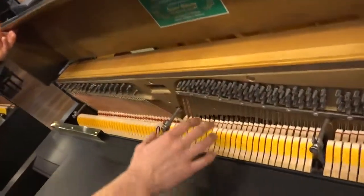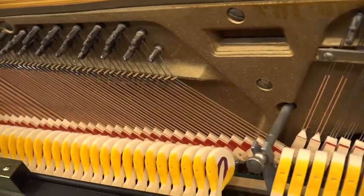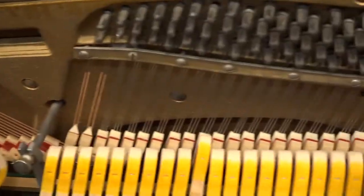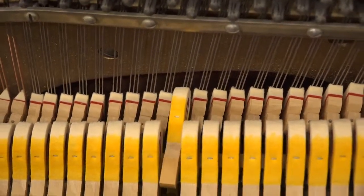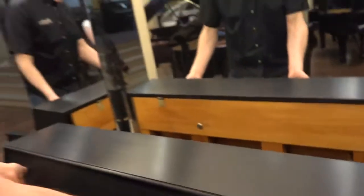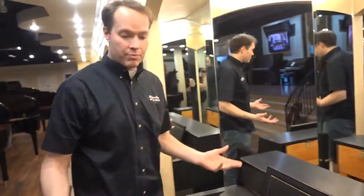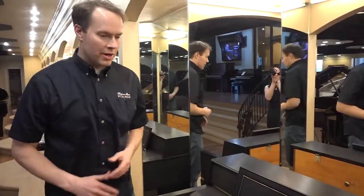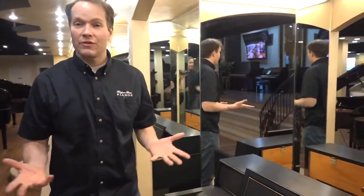We've reshaped the hammers, lubricated the action, tightened it, aligned it, spaced it, and done a full regulation — which includes, for example, the aftertouch and the let-off distance, which is an eighth of an inch, and the checking, which you can see is about two-thirds to three-quarters of the way to the string, just like it's supposed to. It was just tuned today, literally about an hour ago, which is why I wanted to do this video today. Everything's in perfect, perfect condition. This piano was manufactured in 1963 — it's like we've turned the clock back 55 years.